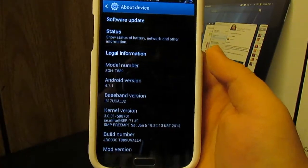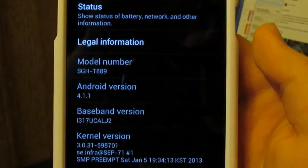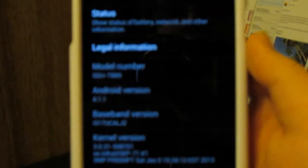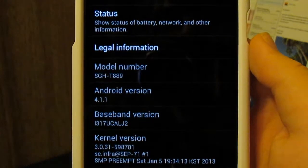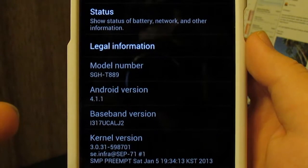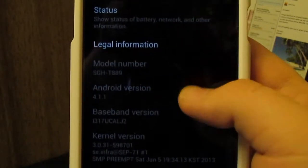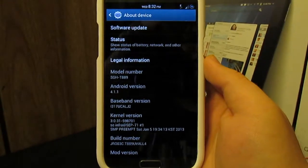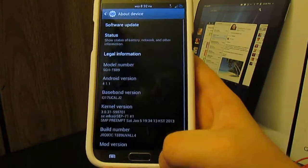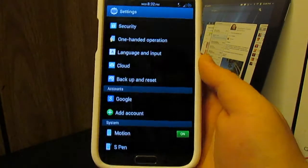Let's jump into settings. Go down to About Phone — this is running Android 4.1.1 because, don't quote me, but I think that's the latest that T-Mobile Note 2s have had. AT&T has 4.1.2. You can see this does have SGH-T889, which is the T-Mobile Note 2. If you want, you can change your build.prop so that it says SGH-I317.